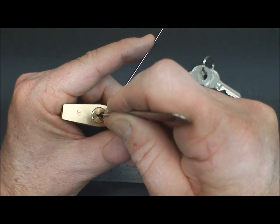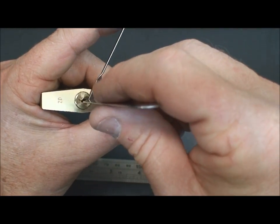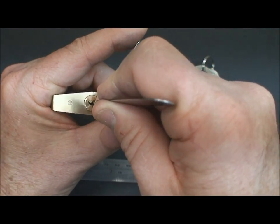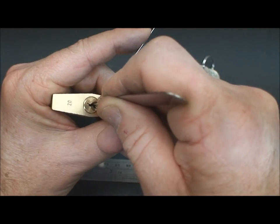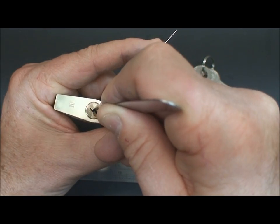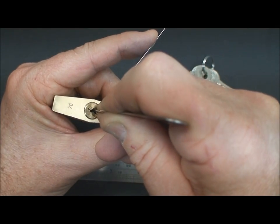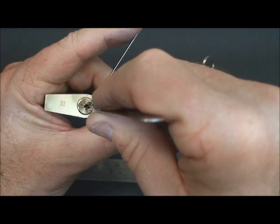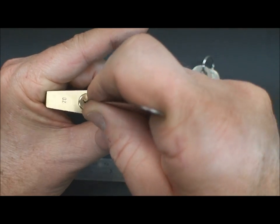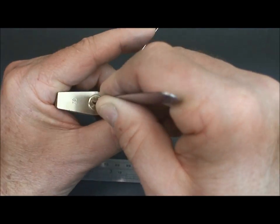It looks like we've got pin three again — he must have popped out. It didn't go back to false set, so I'm going to try to settle it in. There — it went right back to false set. Either I didn't set it correctly or something else got out of alignment, but we're back in business without losing our false set. Pin two — there we go. Same thing, didn't go back to false set. Let's settle it in and get lucky — there, right back to false set. I'm glad I started talking about that technique on this lock; it seems to have paid off.